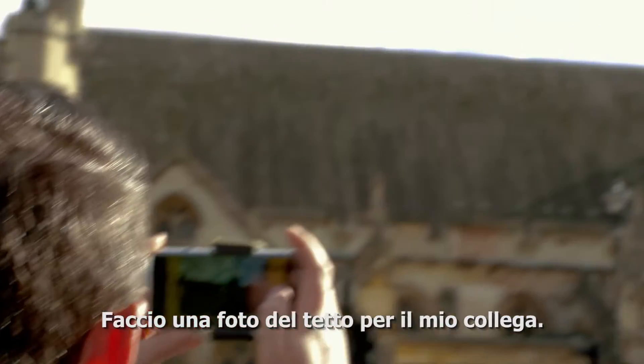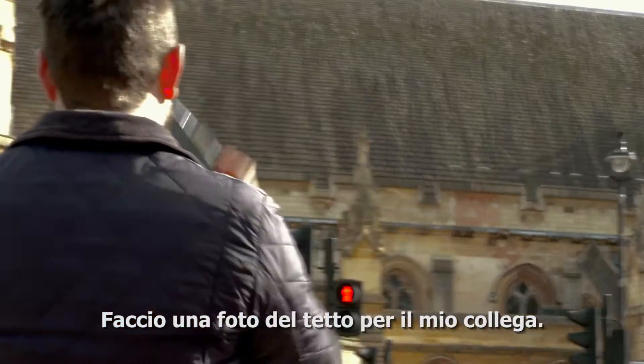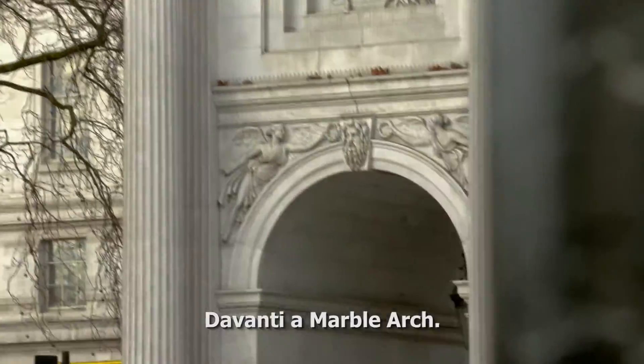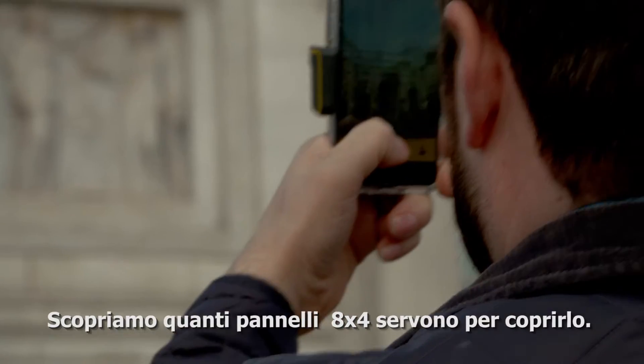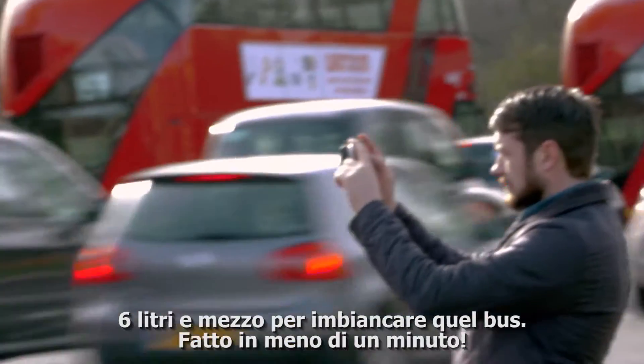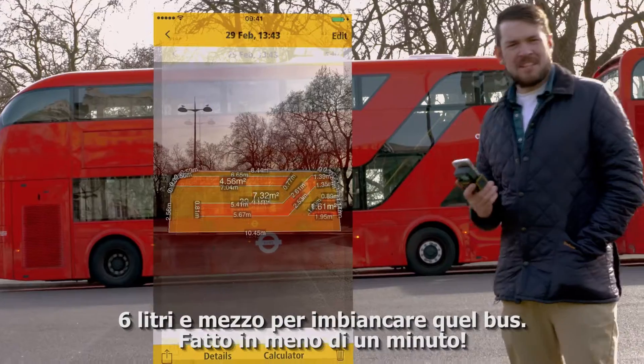Let's take a picture of this roof over here for me mate. One quick picture — so fast. Less than 30 seconds. Slide the Marble Arch — find out how many 8.4 sheets it takes to cover this bad boy up. 77 sheets to cover up the Marble Arch. Six and a half litres it'll take to cover that. Only less than a minute as well.